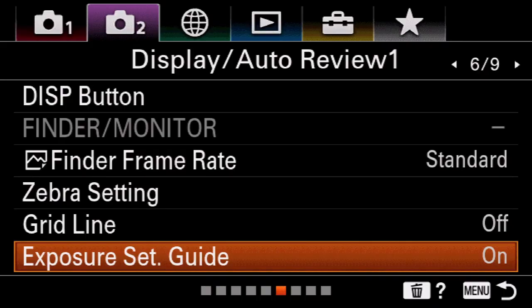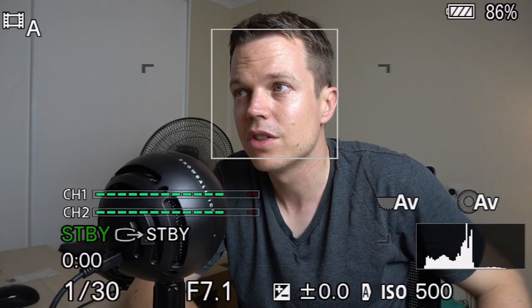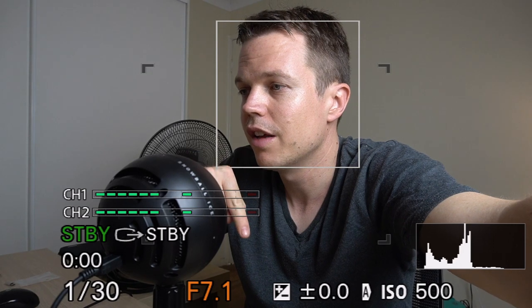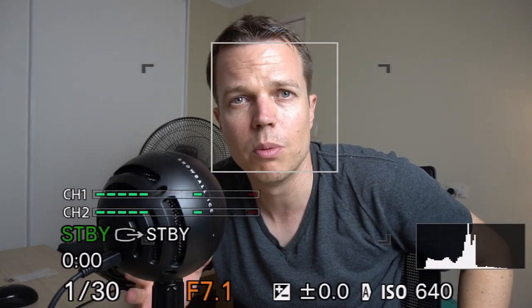There's a way to get around this. From the menu, go to page 2, 6-9, and you'll see it says display or auto review 6-9. At the bottom it says exposure set guide. Click OK and turn that off. Now if we go back to the display and try to adjust something, you can see the f7.1 number at the bottom — you're able to adjust without destroying or removing the histogram. That's a pretty cool tip.